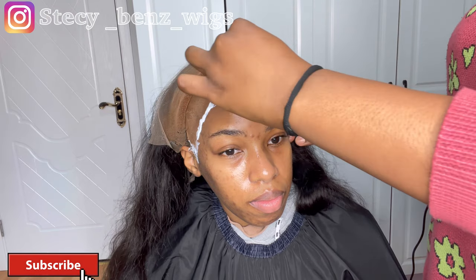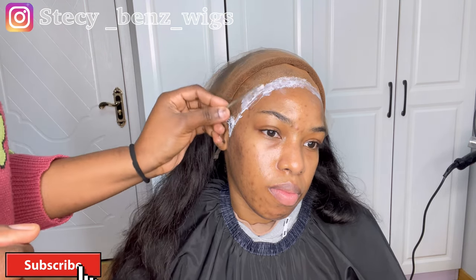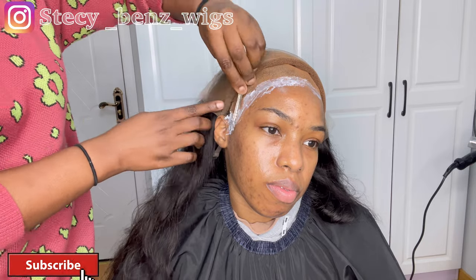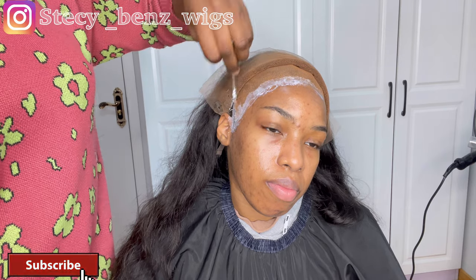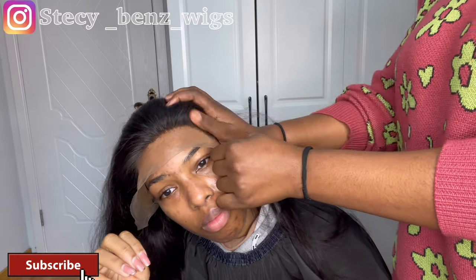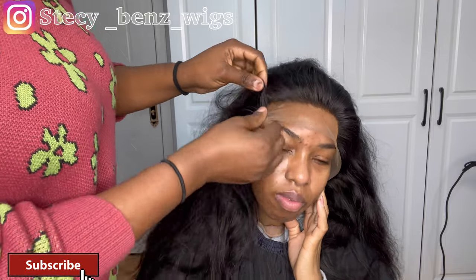I always use three coats of Bold Hold Active and let it dry, then stick the lace on her forehead where it's supposed to be. I always ask the client to help hold the sides of the lace so that it sticks on her ear part and doesn't move when you're trying to fix the other part.